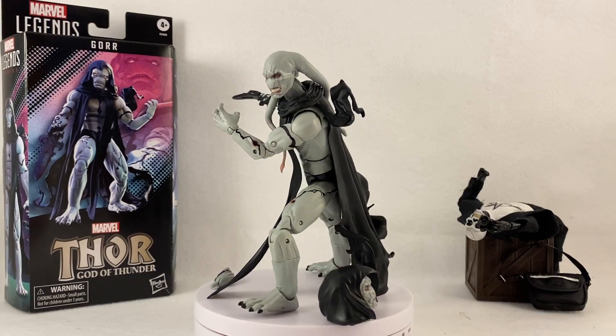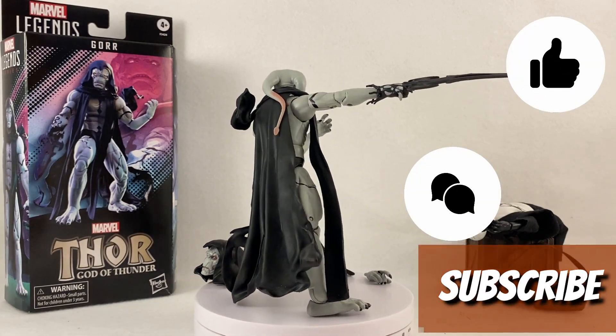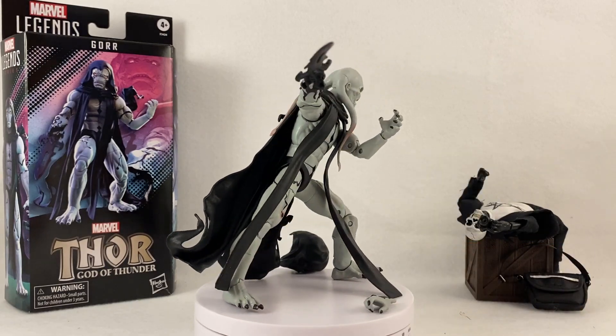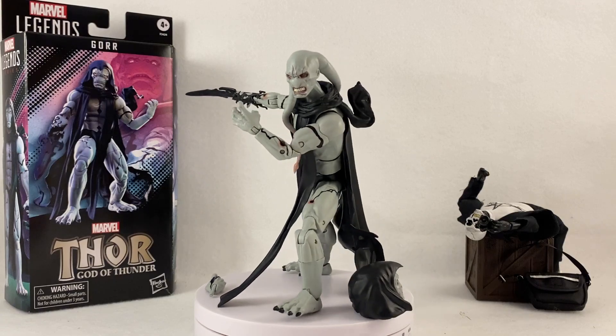But it still looks awesome. These head sculpts are absolutely amazing — that is basically the biggest draw for this figure. The head sculpts are done so well. So that is my review — let me know what you guys think, please hit that like, comment, and subscribe, greatly appreciate it. We're on our way to 4,000 subscribers, so thank you guys so much for watching. Hope to see you on the next hunt!